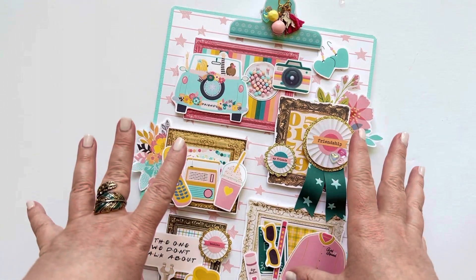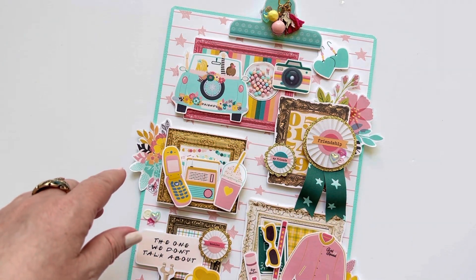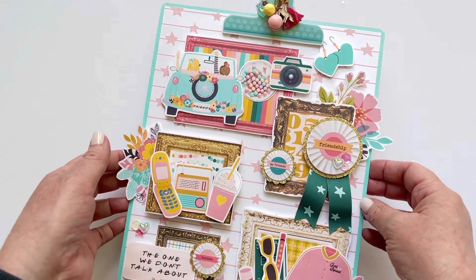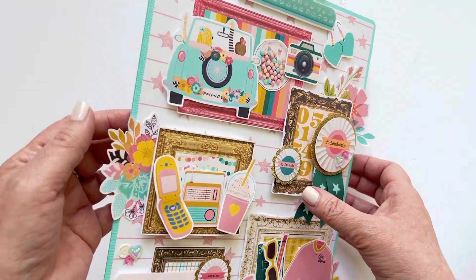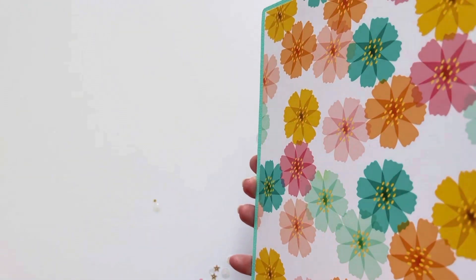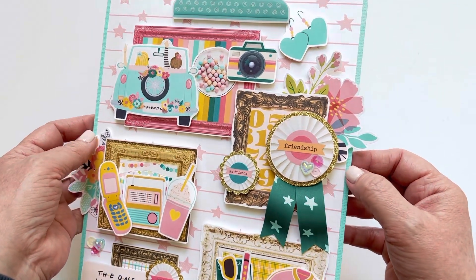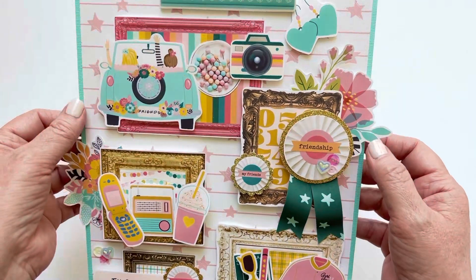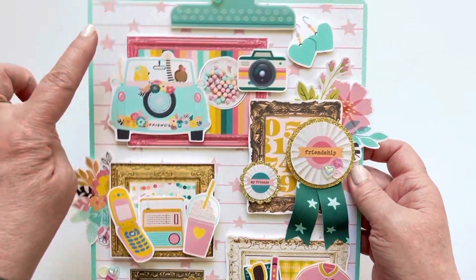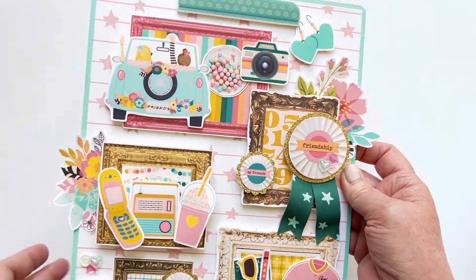There were so many fun things in this collection. I love doing pocket letters and different things, but I thought I would do something different this time — I created a clipboard. I just took a piece of chipboard and backed each side with this blue solid color paper, a little bit textured. Then I layered some of the paper from the collection right on top, so it looked like a piece of paper clipped onto the clipboard.